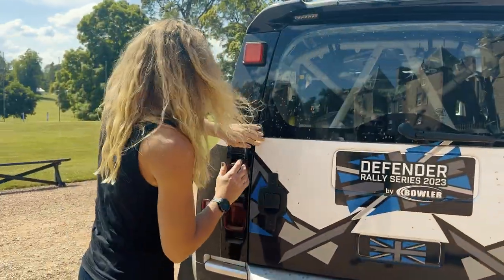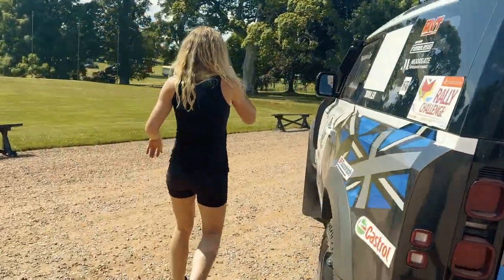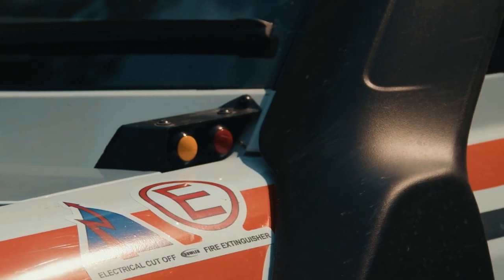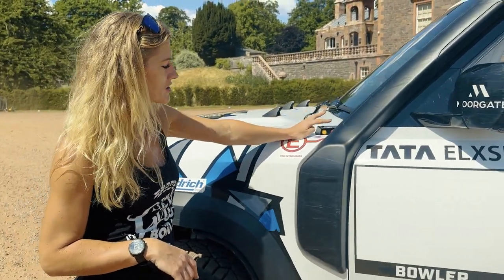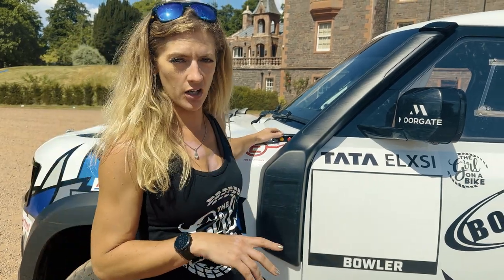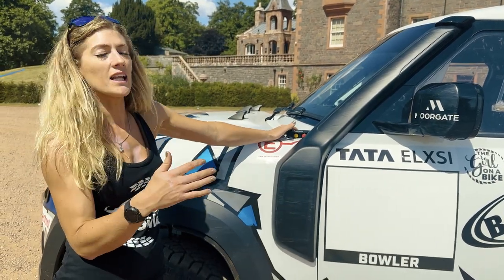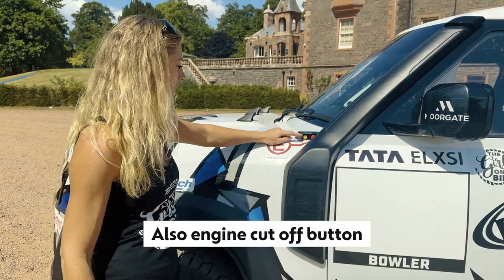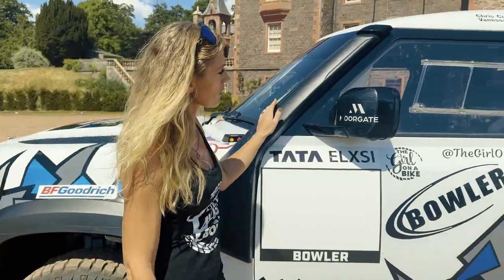Coming around here, we can see a button on the side — this links to the fire extinguisher. There's an emergency system that gives you roughly 45 seconds to get out of the car if there's an issue. It's not likely to put a fire out; it's to get the passengers out safely. You can also activate it from the outside.